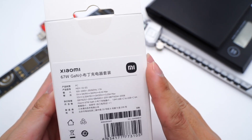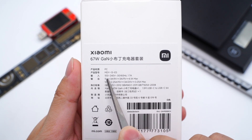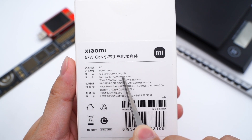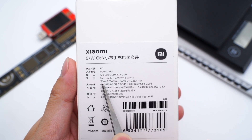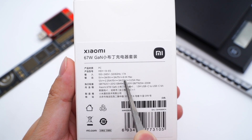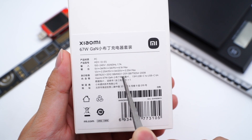Turning to the back, we can see the model is MDY-13-ES. It supports input of 100-240V, 50 or 60Hz, 1.7A, and output of 5V 3A, 9V 3A, 11V 6.1A, 12V 2.25A, 15V 3A, and 20V 3.25A. Manufactured by Xiaomi Technology.